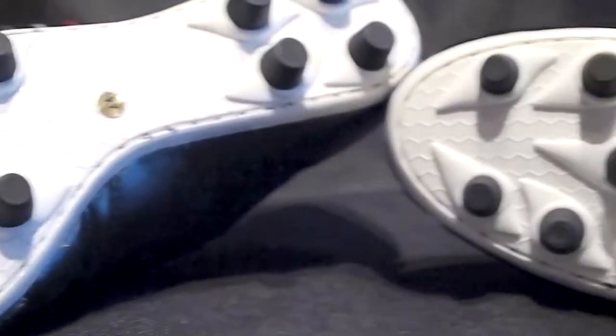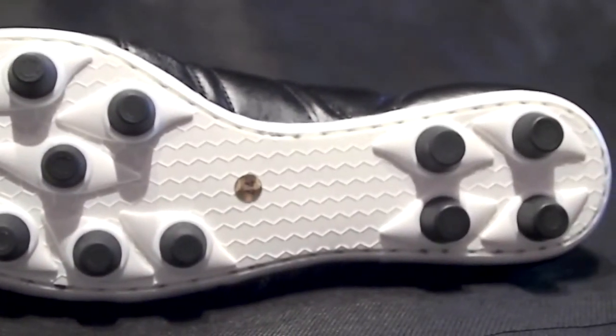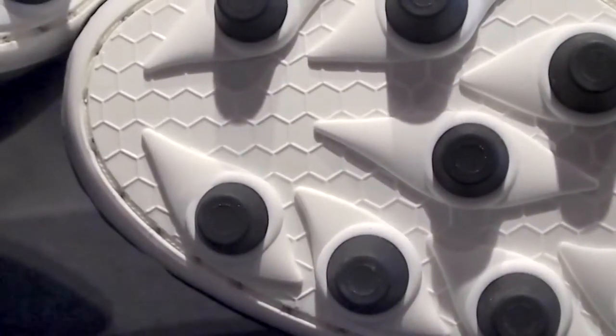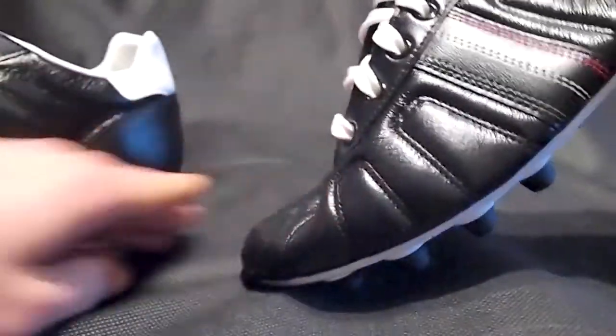The soleplate on the Europa is very much up to the same standard as other classic football boots like the Copa Mundial and the Mizuno Morelia, with 12 moulded black studs punctuating the single piece soleplate. And despite being a single piece soleplate, there is still plenty of give in the Europa's chassis, with the boot bending and creasing under only light pressure.